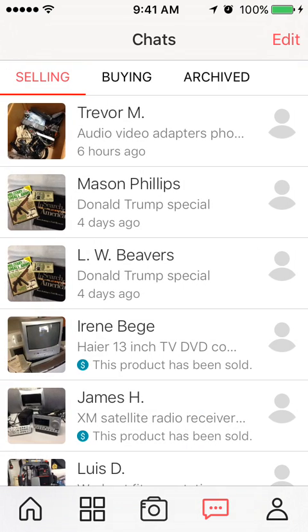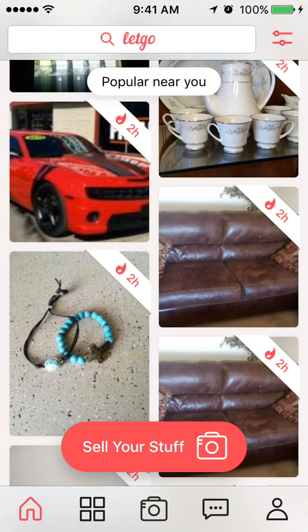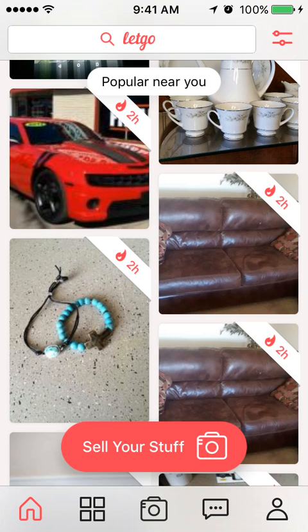One downside of this app is that it's not very secure in the sense that you have to meet up with the person to sell your item. That's a con. But if you meet up in a safe public place like a fast food restaurant, Starbucks, or a mall parking lot, it's generally safe — unless you're selling a big-ticket item like a couch, where they'll need to come to your house. I'd suggest having somebody with you. Not that I've ever had problems, but you never know these days.